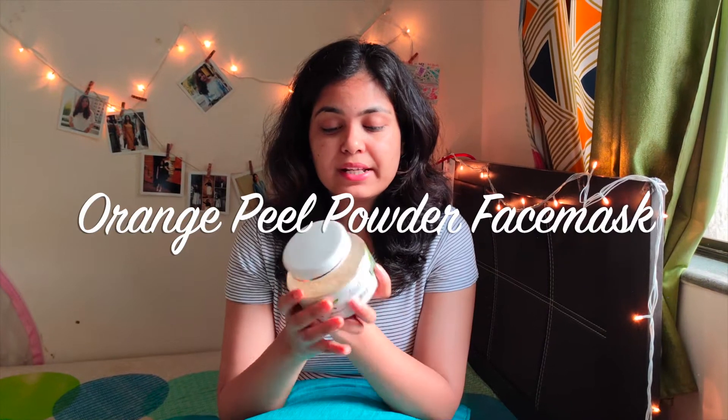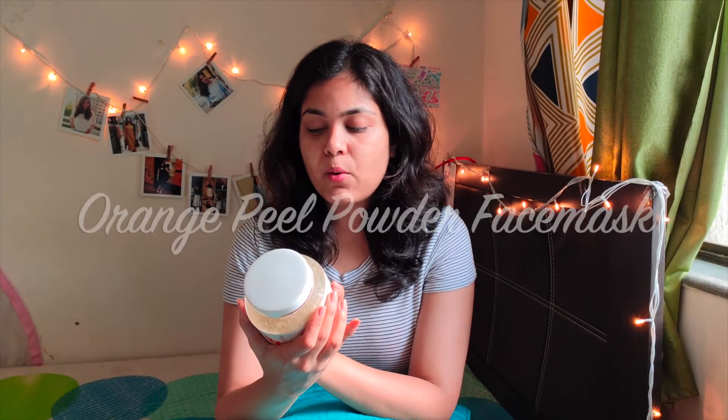Hi guys, welcome to my channel. In today's video I will be trying orange peel powder. Orange peel powder is a very traditional way of using it on our face — it really helps to peel the dead skin, and if you have blackheads or whiteheads, it really helps to get rid of all of those things.